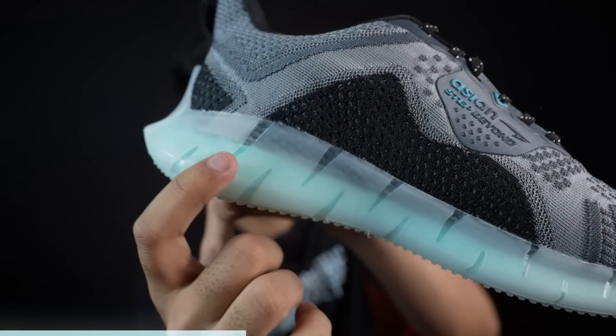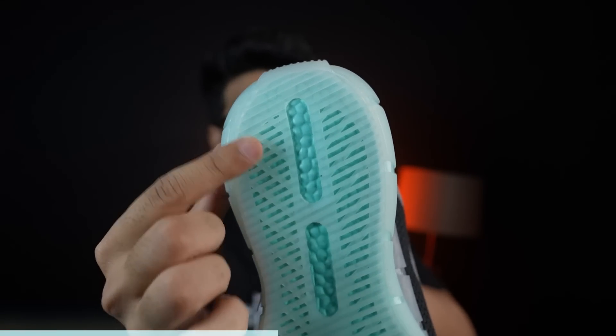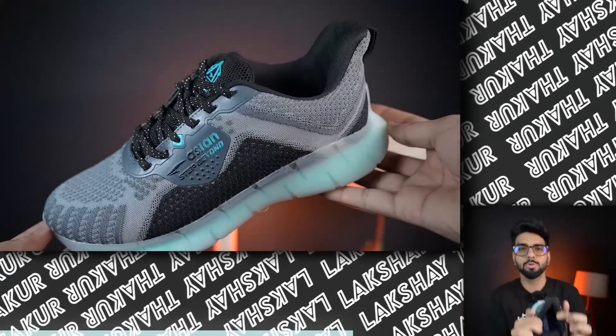If we talk about the sole, you can see a pattern here which is a rubberized form. But when you see this, you will see this as EVA — this is a plastic-type material, but it will provide a good grip. So if you think about this, it will be a good running shoe with good grip. Asian shoes usually have memory foam, but the ultimate cushioning — they lack it.